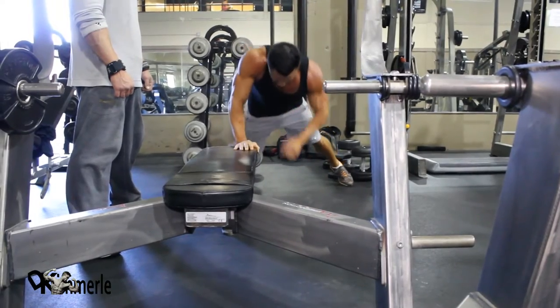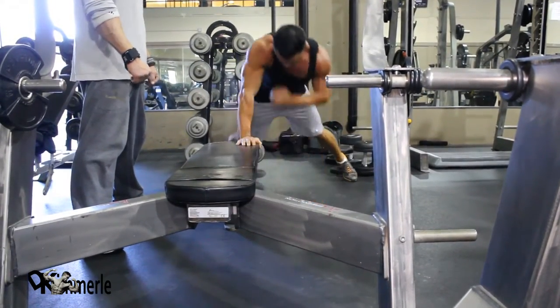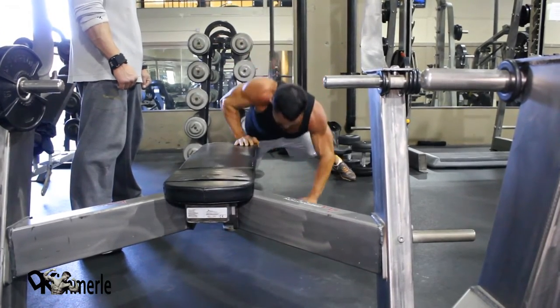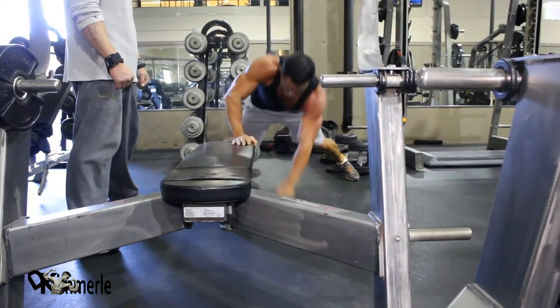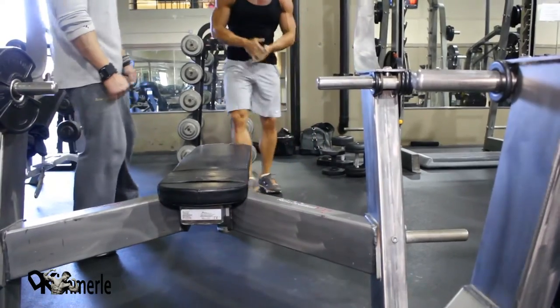His knuckles are white — he's really pushing on this one. Beautiful. Every one of these exercises is just a fist fight with yourself. Right now he's thinking, did I take as much as I can?